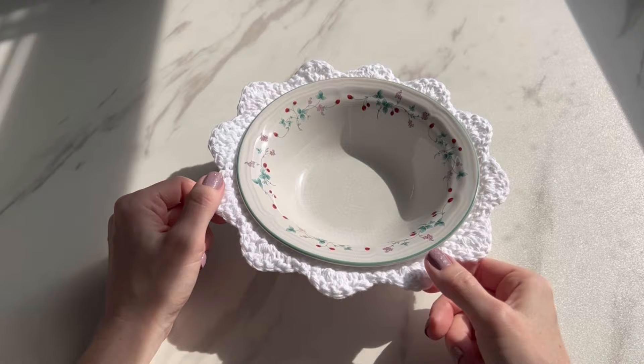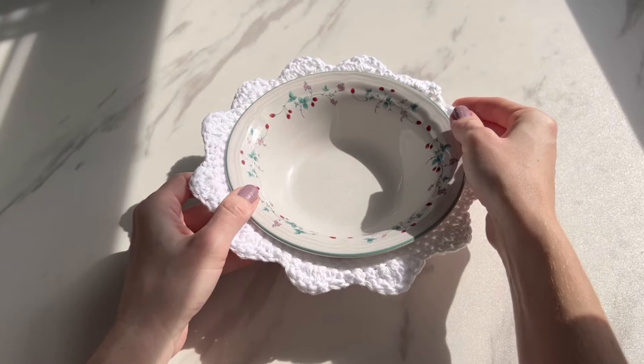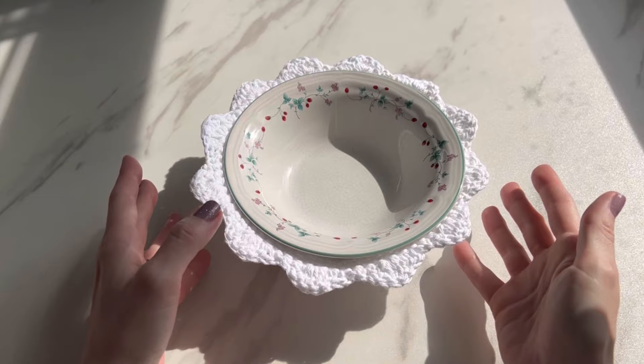I'm Tiffany and welcome to my channel. Today we're going to crochet this super simple flower bowl koozie — or cozy, depending on where you live. A koozie is basically something that keeps your hot stuff hot without burning yourself, or your cold stuff colder for longer without your hands warming it up.